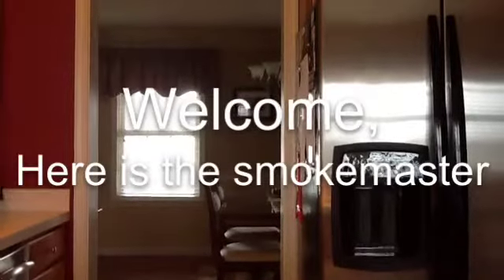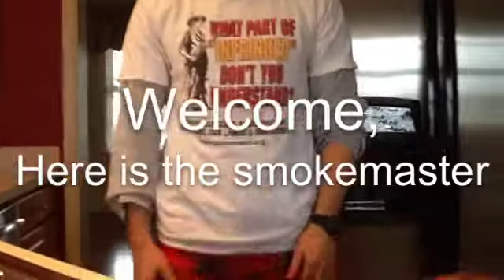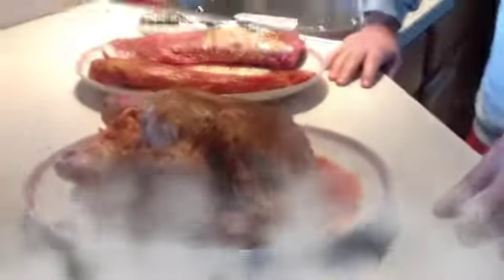Welcome! Here is the Smoke Master! Hello! Hey! I'm the Smoke Master! Come over here, ladies. This is only my third time smoking, and the funny thing is, I don't even smoke! I don't smoke, but I do smoke meat! It's awesome!